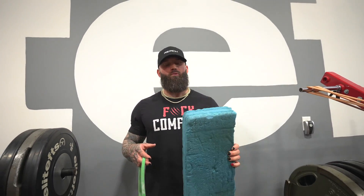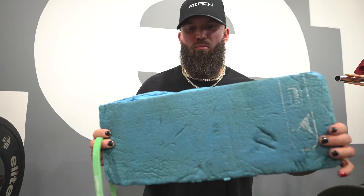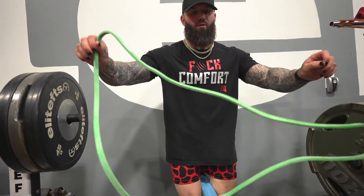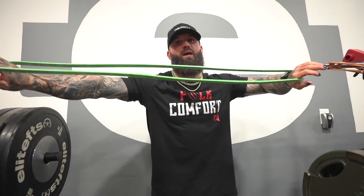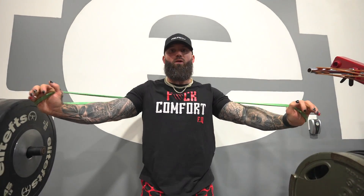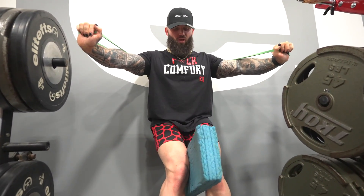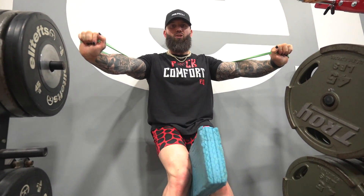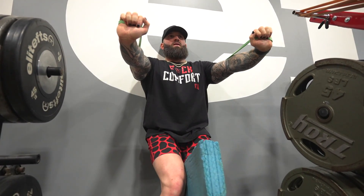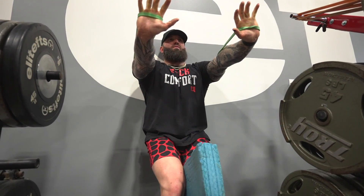All right guys, we are at it with warm-up number two. This is what I do personally for pre-bench. So basically you're going to take a foam roll or anything that you can put in between your legs right here. Now what we're going to do, we're going to take the same band, put it behind us, and basically do what we just did on the floor, but against the wall. Take pressure into the pad with your legs and push, keep constant tension. Now push your shoulders back and reach.